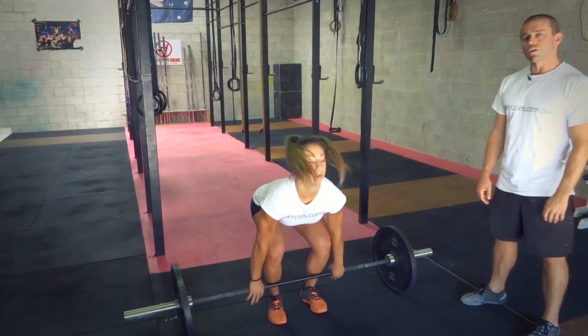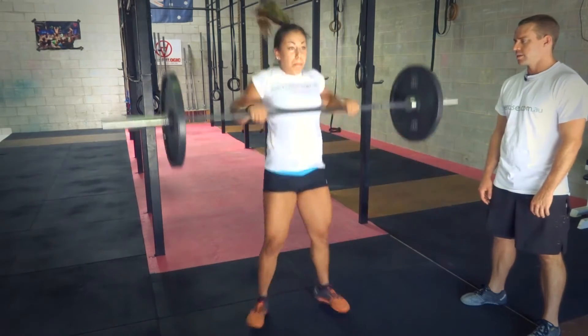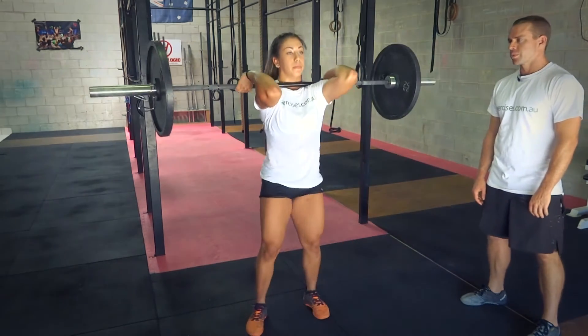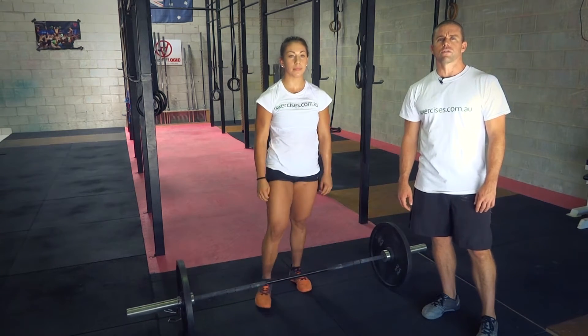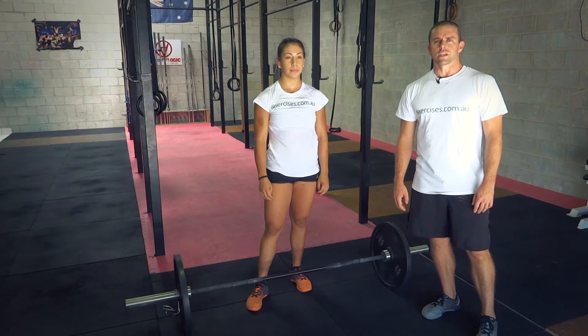Let's finish off with a clean, also known as a squat clean. And that's how you do a clean. Search through exercises.com.au for more great videos. We'll see you next time.